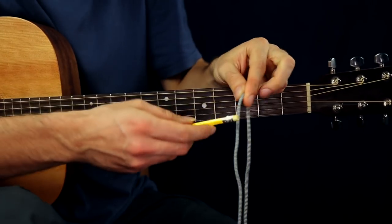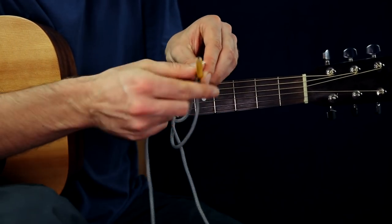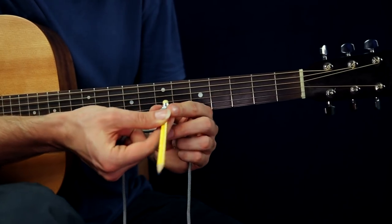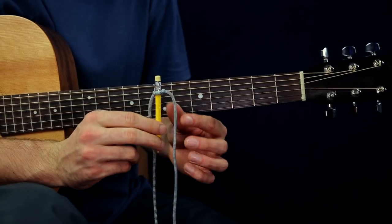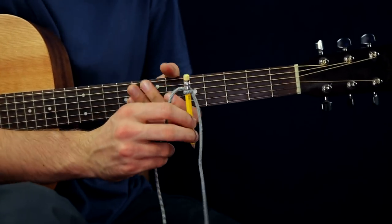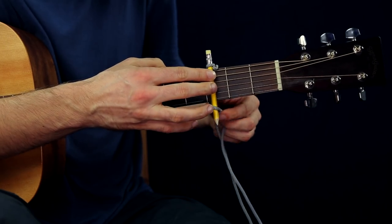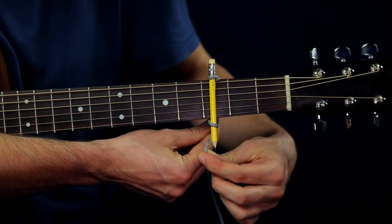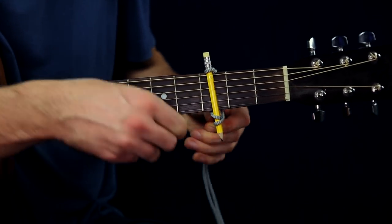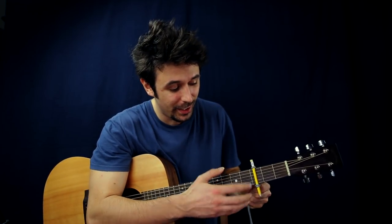Here is the shoestring, here is the pen, and you have to make a simple knot — like how you do it with your shoes — on one side, like this. Let's say you need the capo on the third fret. On the downside, you have to twist the shoestring on the first side like this, then the second side of the shoestring. After that, you have to pull it hard enough to make sure that the pen presses the strings hard enough.